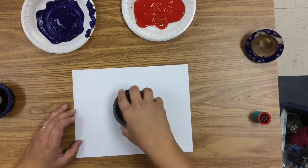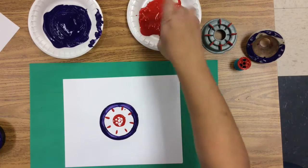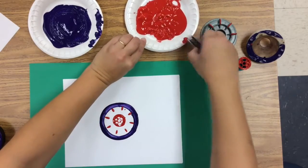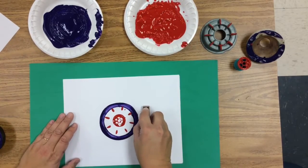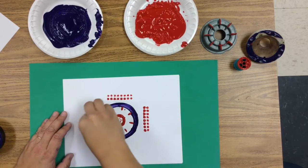There are some gaps in that print. You can fix that by putting some fun foam underneath, or you can put a whole lot of newspaper, but the fun foam gives it a little cushion. If you get too much paint on there it won't make a nice print. Here's a Lego — that's circles too. I'm going to have a border around my circle design.